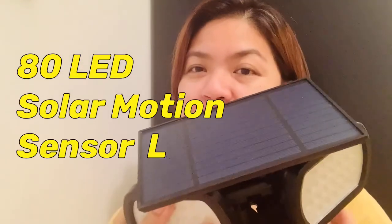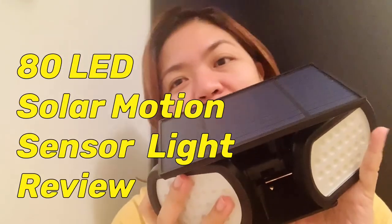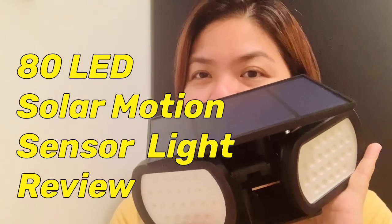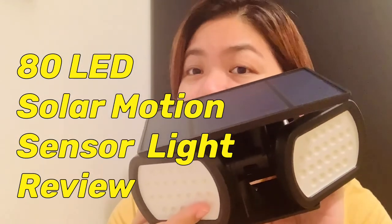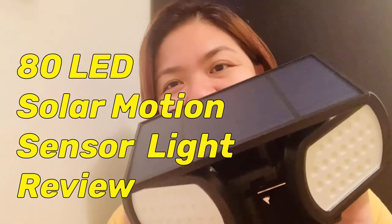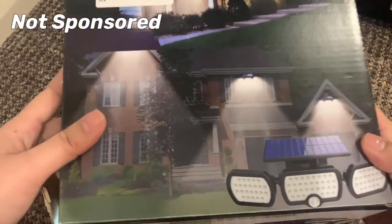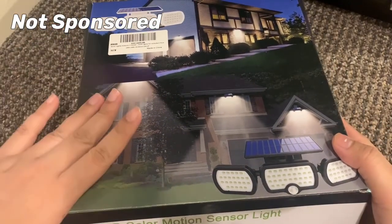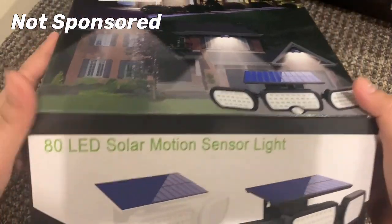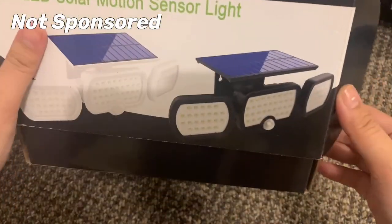Hello, this is Taycon, welcome to my channel. Today we're going to review this 80 LED solar motion sensor light which we bought at Amazon UK. So stay tuned. Let's open the box — we used the other one already so it's charged already. This is the box: 80 LED solar motion sensor light.